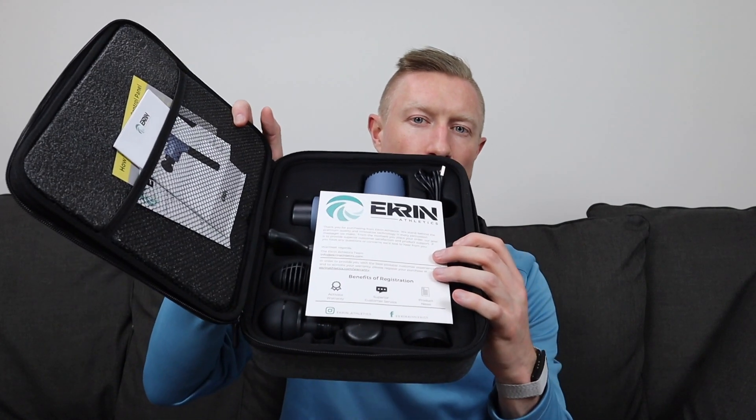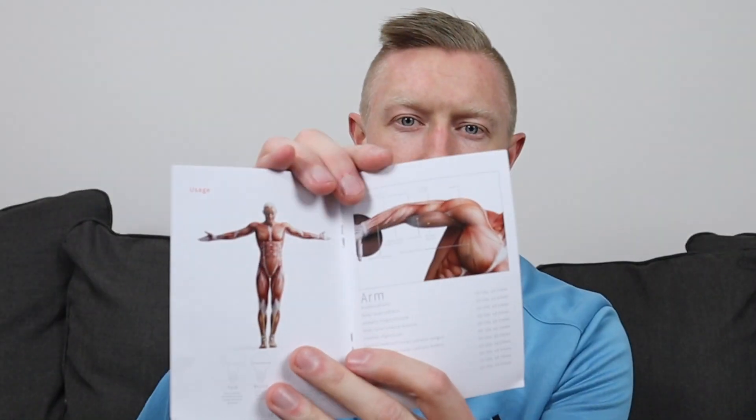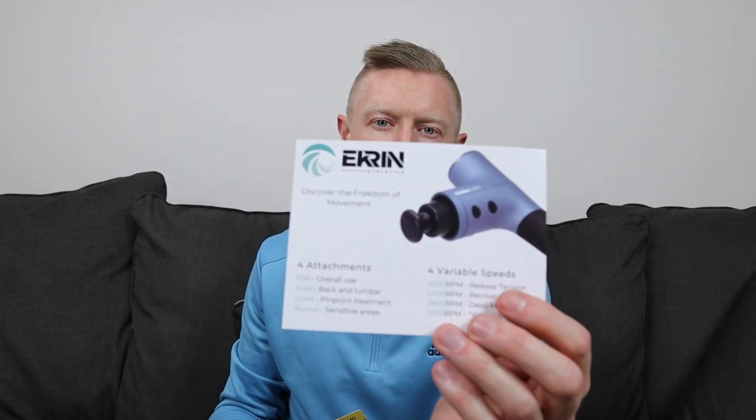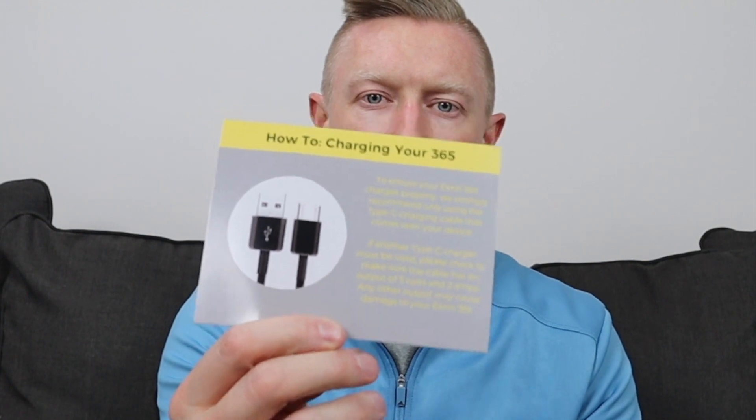The first thing you see when you open it is a few different pieces of paperwork. First is a card thanking you for purchasing and reminding you to register it for your warranty. Then there's a color instruction guide that functions as a user manual, telling you how long to use it on each different body part. The last pieces are two additional cards — one describes the four attachments and speeds, and the other describes the touch screen panel on top and how to charge it with the USB-C cord.